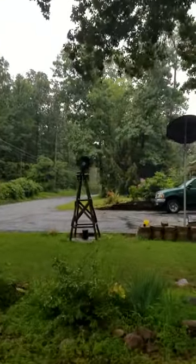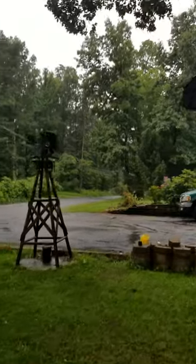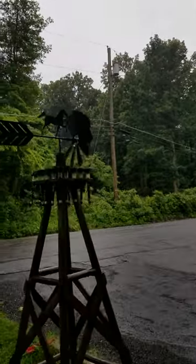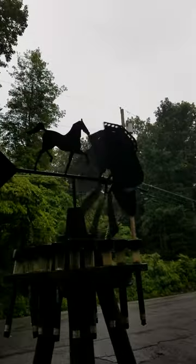I'll walk on over there. You know it's raining — I don't have a shirt on and that water is cold as ice it seems like. This little puppy here is getting it.